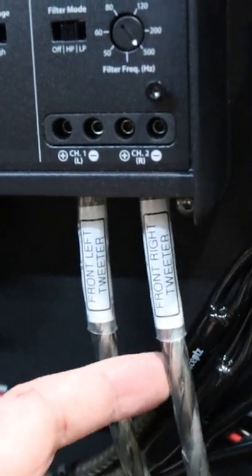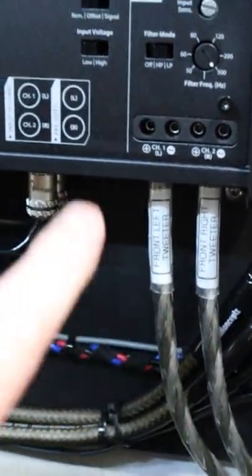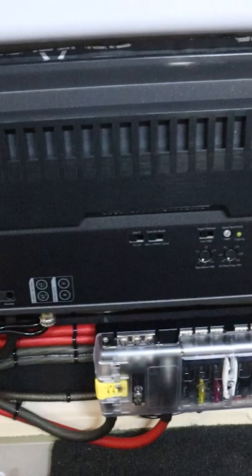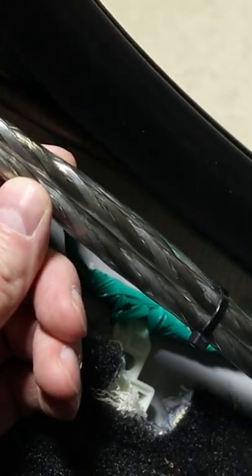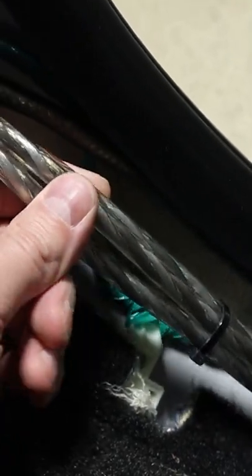I also like to add labels to each of the wires that could easily get mixed around. This avoids making the wrong connection when we're servicing the system. When bundling wires together, I like to make sure that they're not twisted around each other, and I try to keep them in the same pattern as they go from the front to rear of the vehicle.